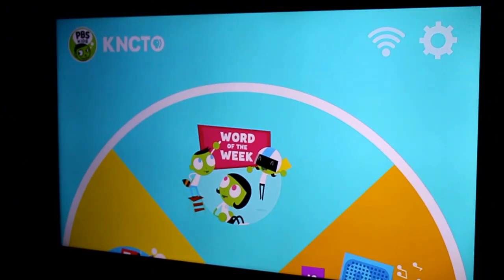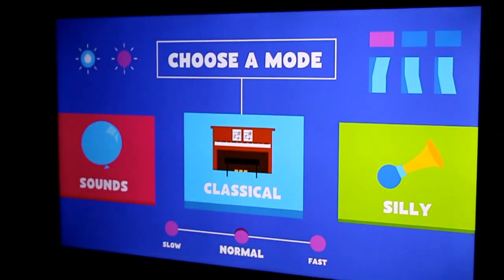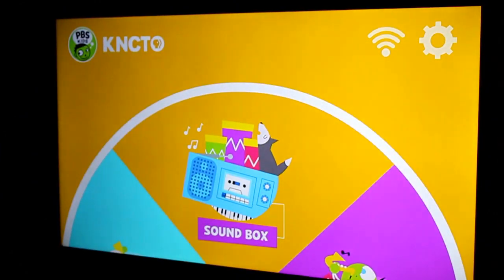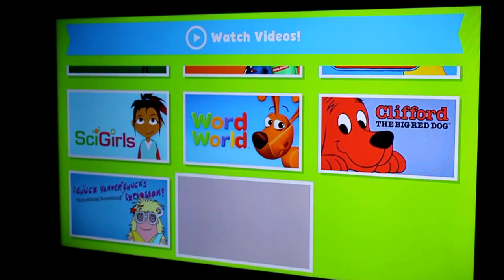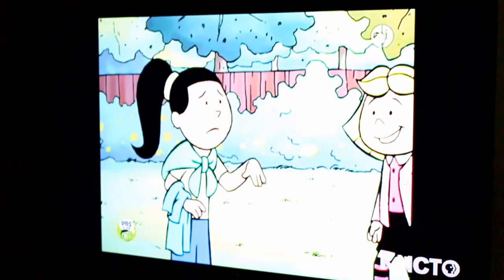I've been playing around with the stick for a little while now and I have mixed feelings. Let me take you through it. I've connected to Wi-Fi. You can see it shows my local PBS Kids station on the top left. There's a word of the week feature, though I wasn't able to get it to work — it keeps erroring out. Soundbox is kind of cool; it lets you create your own music, slightly Mario Paint-esque. The sing-along section lets you pick songs and words appear on screen. For the video section, you get all these titles and at the top a live feed — my local one has Clifford the Big Red Dog on right now.